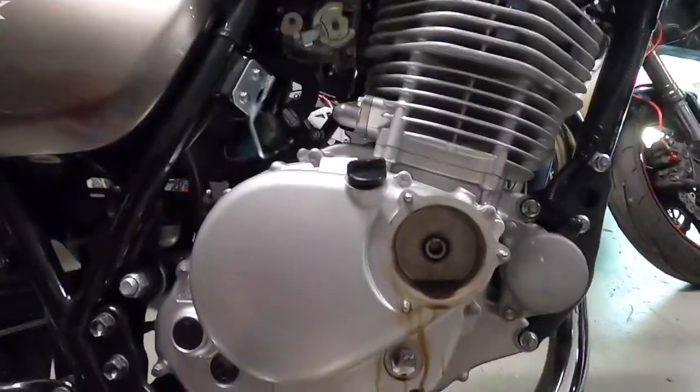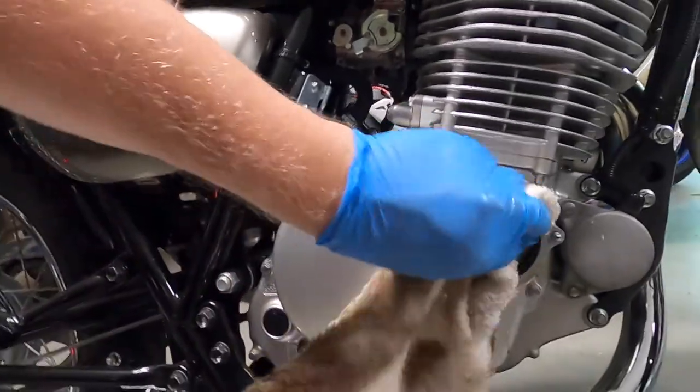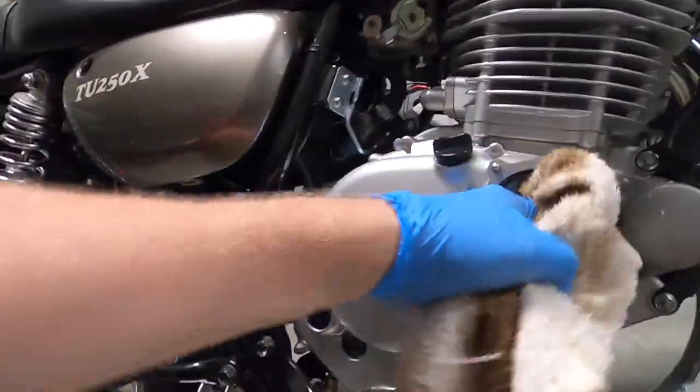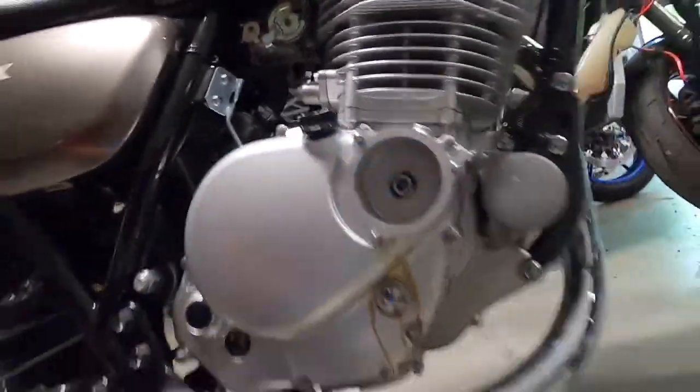I'm going to dry this out. As you can see there's very little oil left, but I'm going to go ahead and clean this out real good with a rag. Just to clean it. Remember: o-ring.